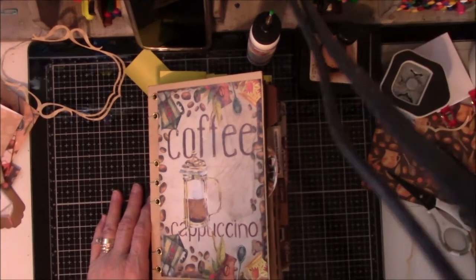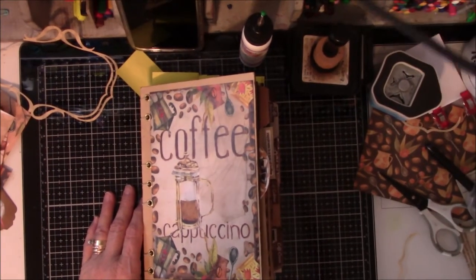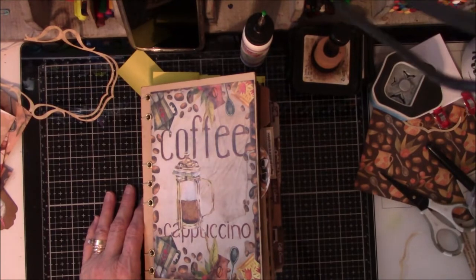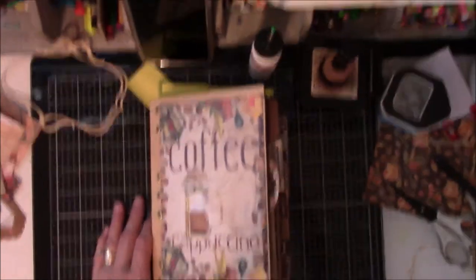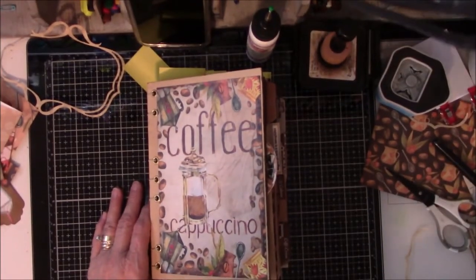Hey everyone, this is Vicki from Messy Table Studio. I have a video today with wires hanging everywhere. Every time I move something on my desk, these wires hang down. Alright.